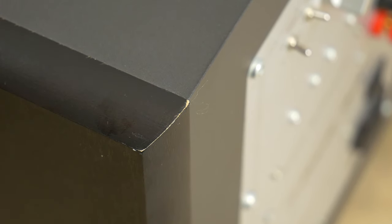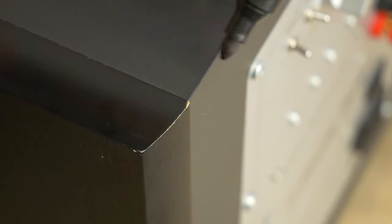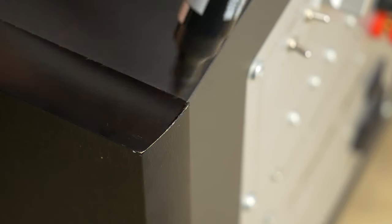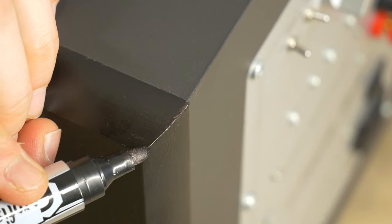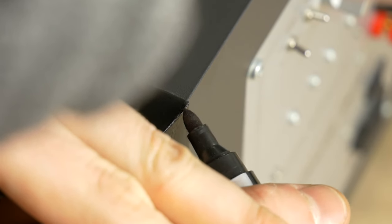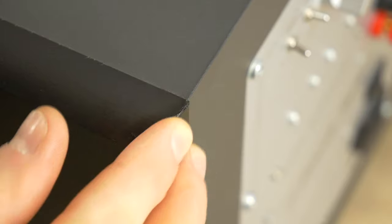If the speaker cabinet has scratched surfaces, this can easily be slightly concealed with a black marker. If your system is a different color, you can use a felt tip pen or crayons of the particular color. Correcting the scratches in this way makes them less eye-catching and gives the system an overall fresher, nicer look.